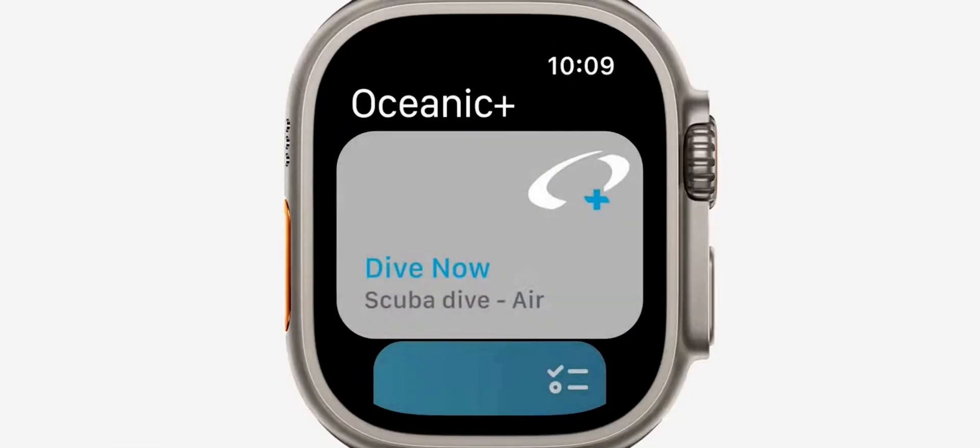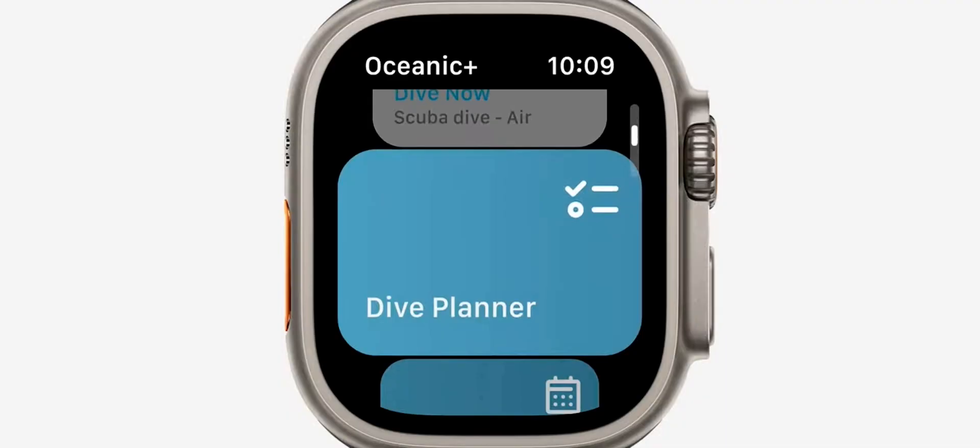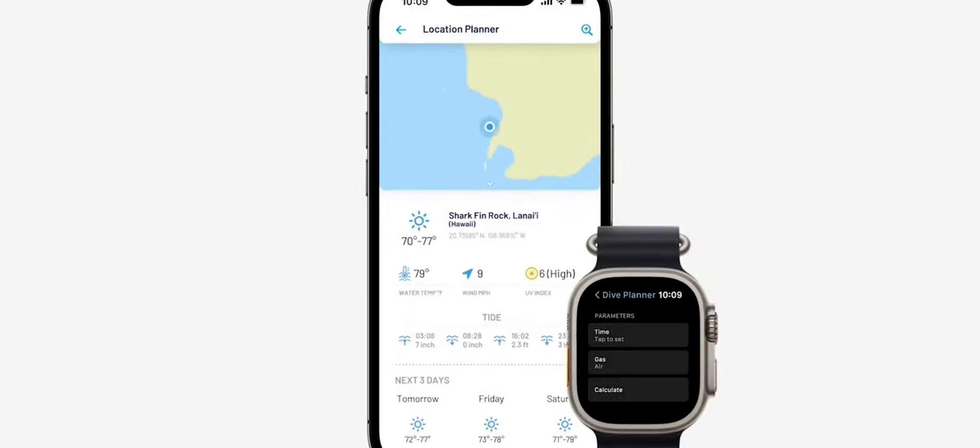We've designed Oceanic Plus with all the key features for recreational scuba divers and freedivers, and it works seamlessly with our iPhone app to plan your dives.